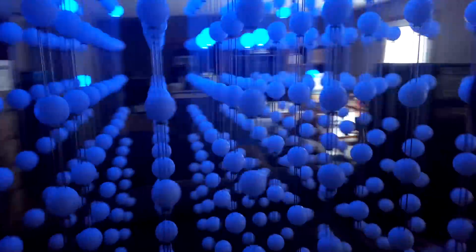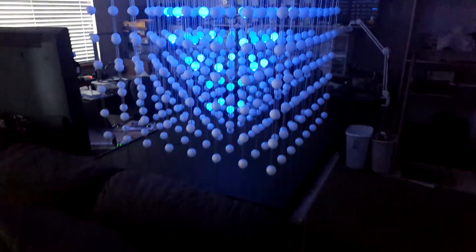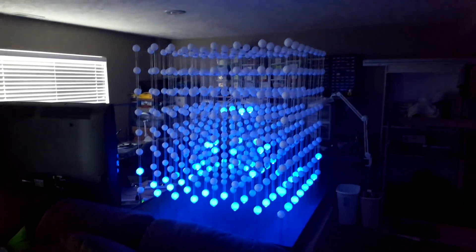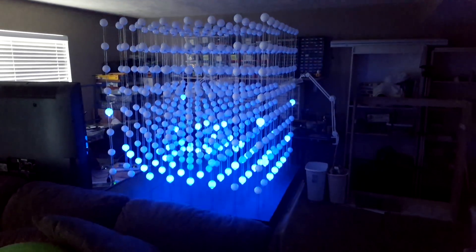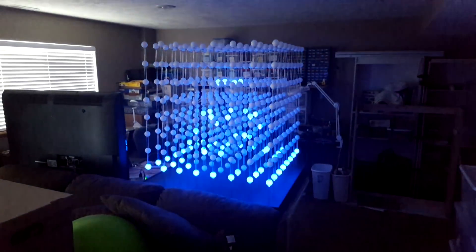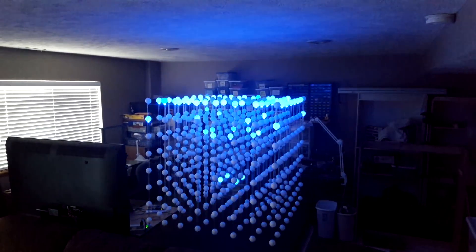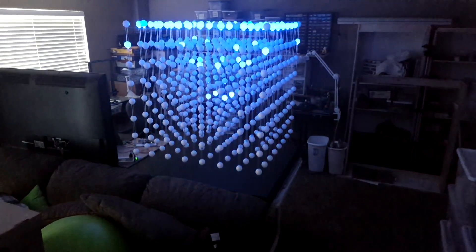You really got to stand back to actually see the effects, so I'm going to move around and stand back from a distance so you can see the actual effect. I think it's just amazing, and I think it's because of the size of this thing — you really got to stand back to see the effect.